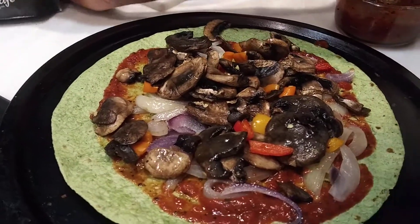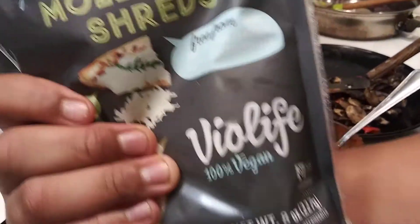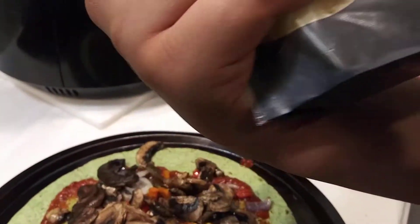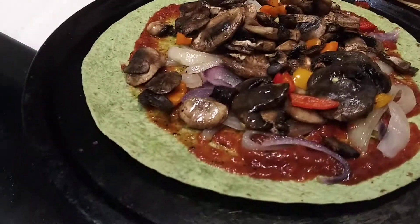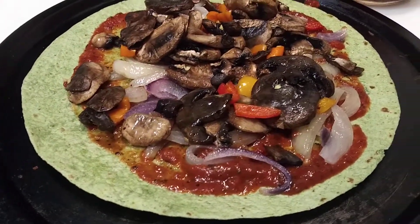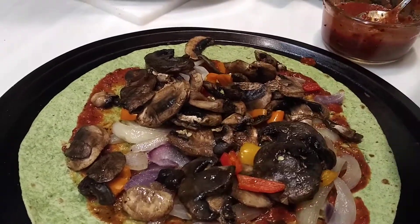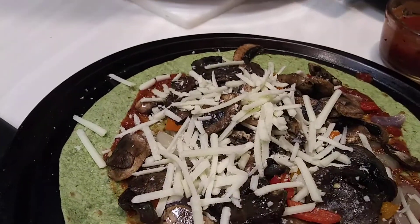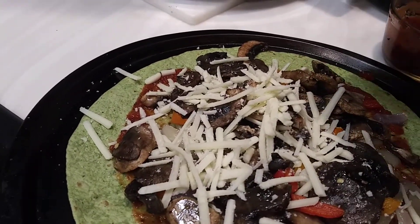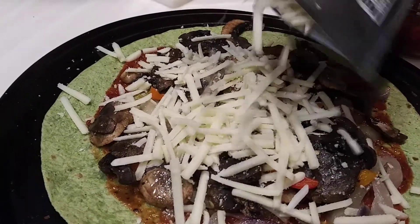Next, we're going to add our vegan cheese mozzarella. It is from Via Life. We're going to add our vegan cheese — add some more. That shall be good.